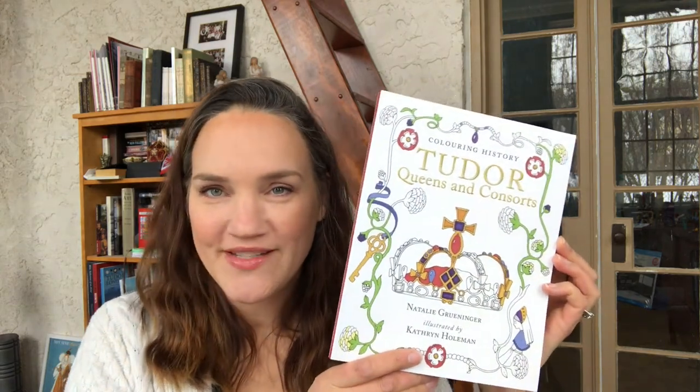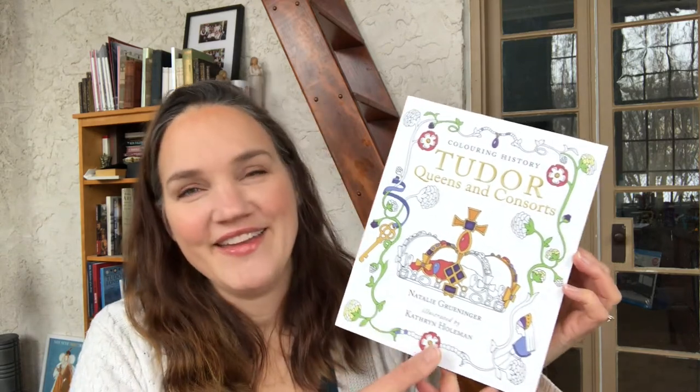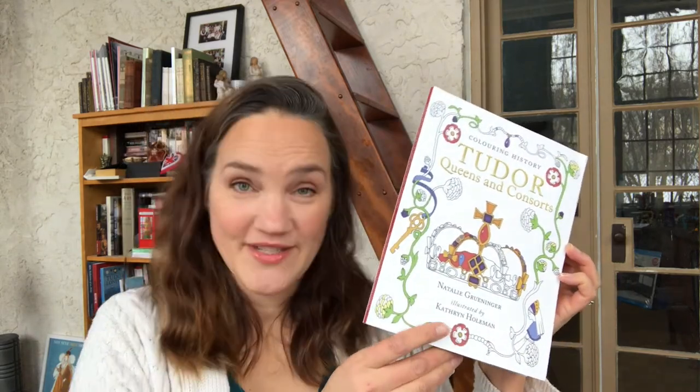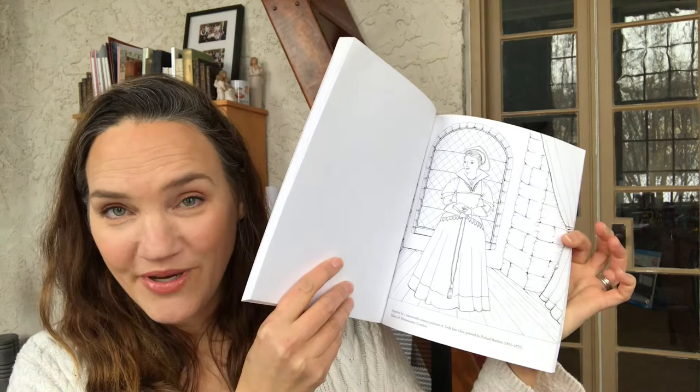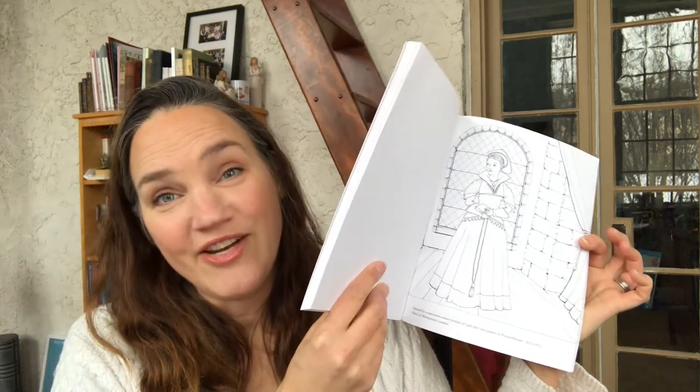Hi everyone! Today I'm coloring a page from Coloring History: Tudor Queens and Consorts. This is my book with Natalie Gruniger and you can find it on my Etsy shop, which is katherineholman.etsy.com. Today's illustration is going to be the 31st illustration in the book and this is of Lady Jane Grey.